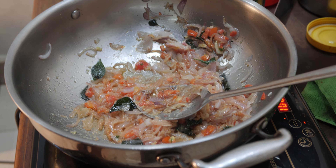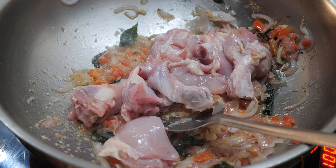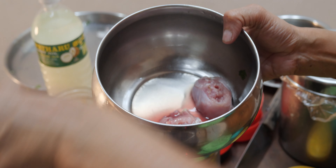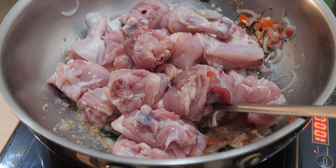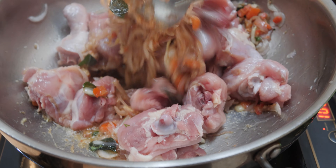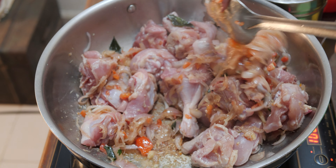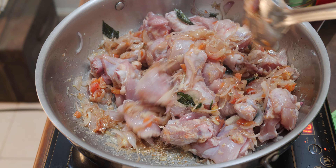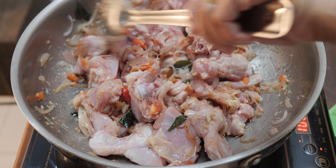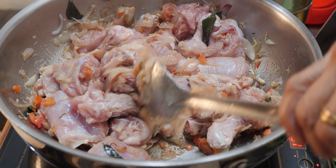Once the tomatoes become soft, put in the chicken. The chicken I have washed in many waters — drain the water. Cleanliness is so important. Keep frying. The pieces will lose a little colour; from raw colour they will become a little whitish — keep frying. You can increase the flame.